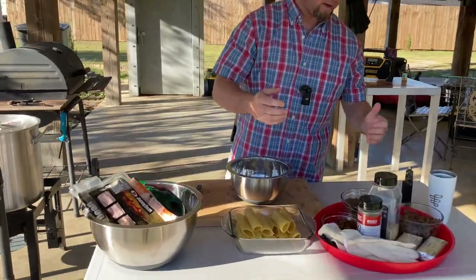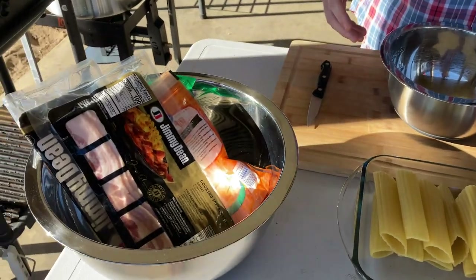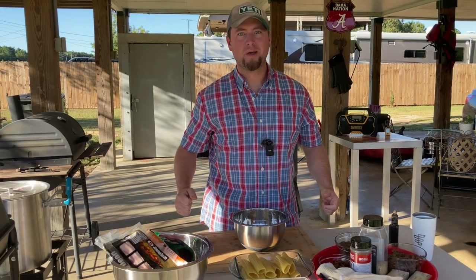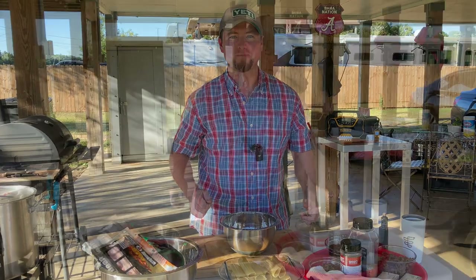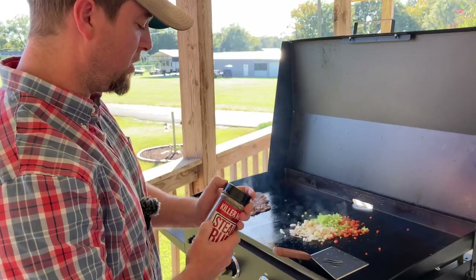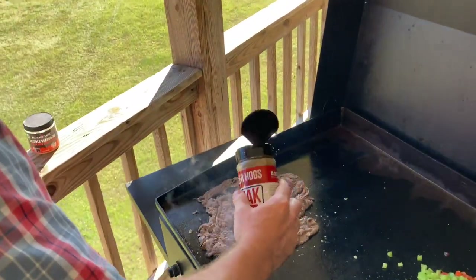These things are gonna be bad. We've got manicotti shells, we've got sausage, we've got finely shredded steak, we've got cheese, we've got bacon — we've got everything you need to produce awesomeness. Let's go ahead and get started. The first ones I'm going to make are going to be my Philly cheese shotgun shells. I browned this on the Blackstone and seasoned it up with a little bit of Killer Hogs steak rub, which is awesome by the way — I'll leave links to that below.